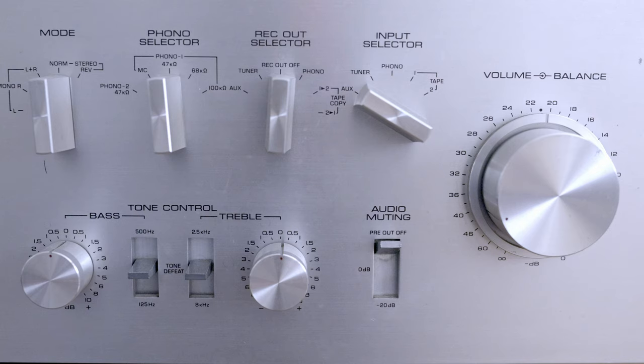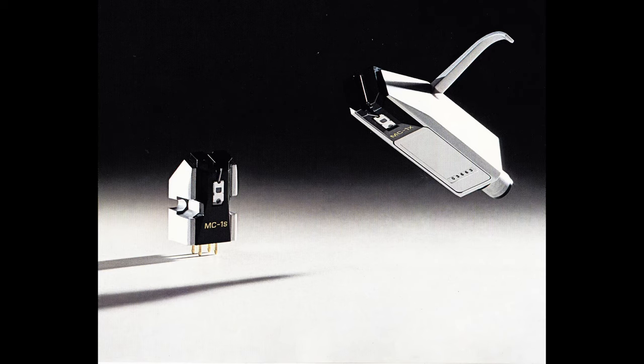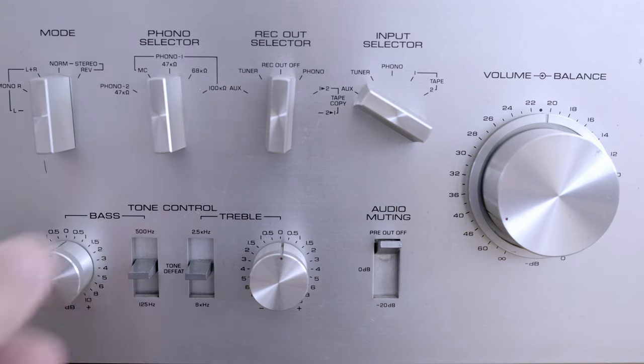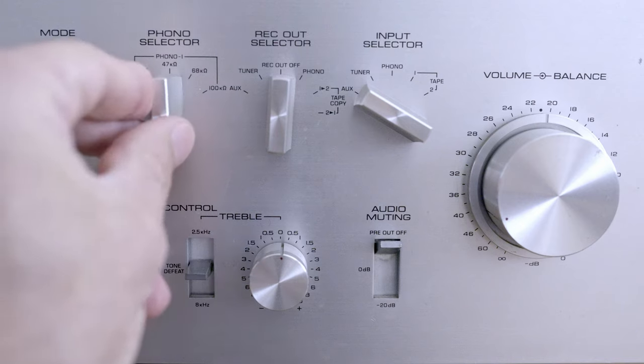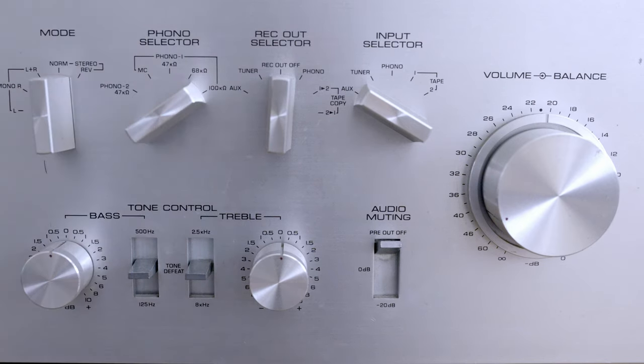This is a very important switch for turntable users. For those using moving coil cartridges, the obvious position is MC. Be careful though — if you use MC settings with an MM cartridge, it will overload the amp and the distortion will be unbearable. For MM cartridges, you should use one of the MM settings. 47 kΩ is the default, but you should experiment and find the best setting for your turntable. I set it to 100 kΩ for my turntable and it sounds much better.